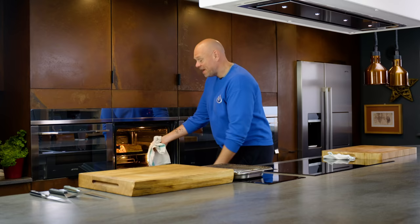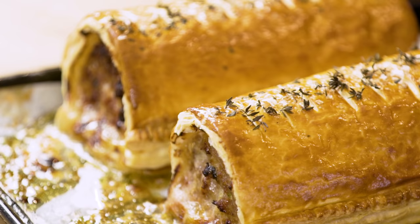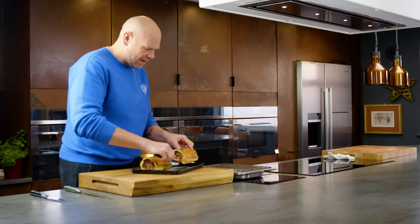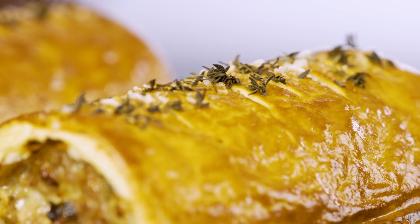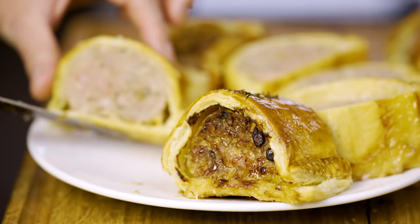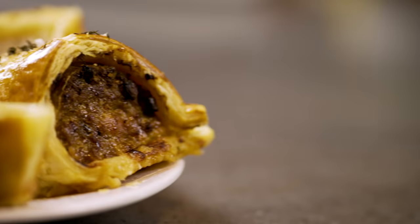The sausage rolls have had an extra 20 minutes at 180 degrees. I mean, they're a proper centerpiece — they are incredible looking. I'm just going to lift them up and put them onto a rack to cool. That is our amazing, super special, wonderfully tasty, not very expensive sausage rolls. They would be a great replacement for a Sunday lunch — not every Sunday, but every now and then they could definitely become a family favorite. See you next time.